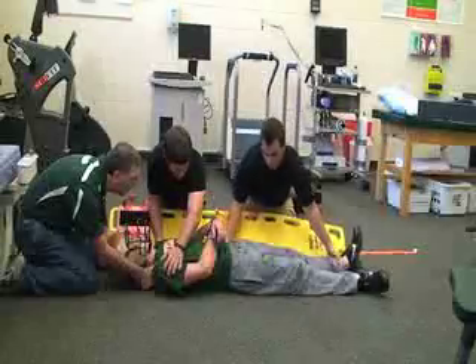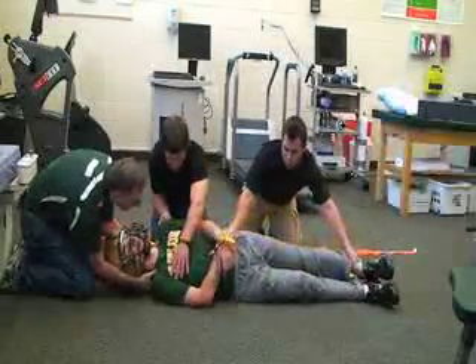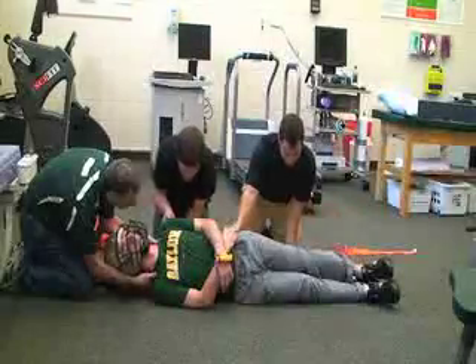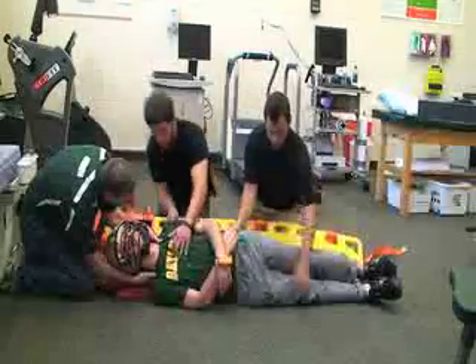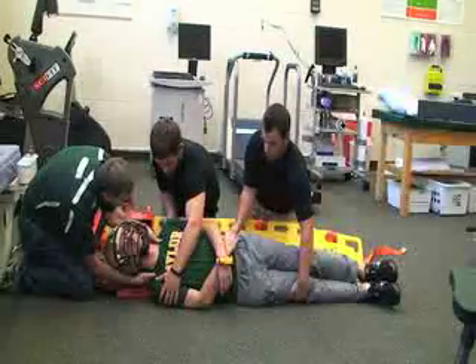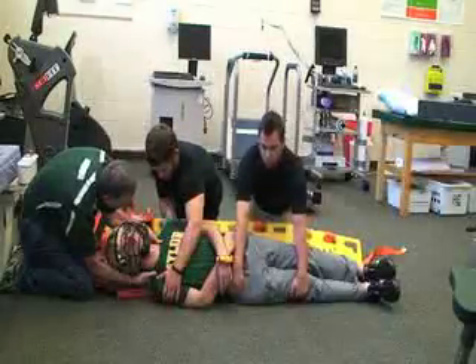On the count of three — ready? One, two, three — maintaining alignment. They're going to slide the board underneath. And again, on the count of three, we'll put them back down. Ready? One, two, three.